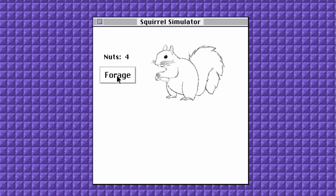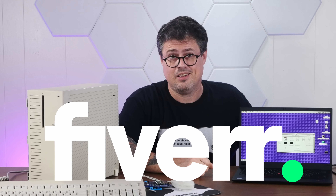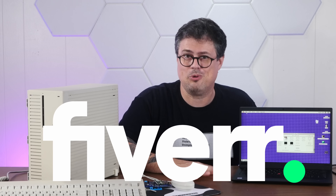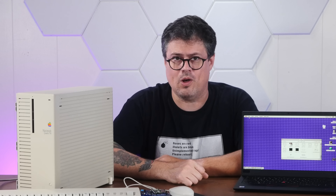But that was really just a proof of concept, and I was using graphics I found on Google Images and couldn't really find the ownership info. So we can make use of today's sponsor, Fiverr, and look for someone who can do actual real pixel graphics, both in color and one bit black and white.